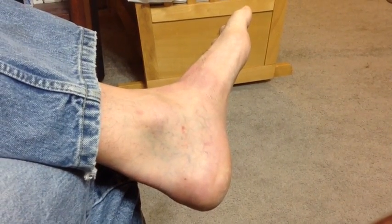Here's my stupid foot. I have Achilles tendonitis and plantar fasciitis, so I've been taping it for over a year. I don't have any more pain, and I can do pretty much whatever I want as long as it's taped.